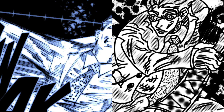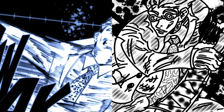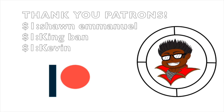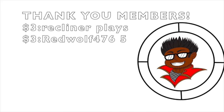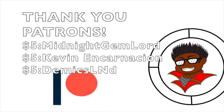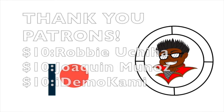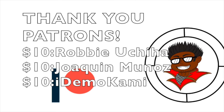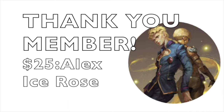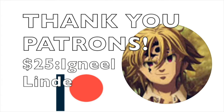Thank you so much for watching once again, and I hope you guys have a wonderful day. I'd like to give a thank you to our $3 members Connor Plays and RedWall4765, our $5 patrons Winter, Victor, Sean, MidnightGemLord, Kevin, and DemixLND, our $7 member Autumn's Morning Lazzo, our $10 patrons RobbyUchia, Joaquin, and AidenMokami, and our $25 members AlexIceRose, IgNeil, and Calvin Elder.